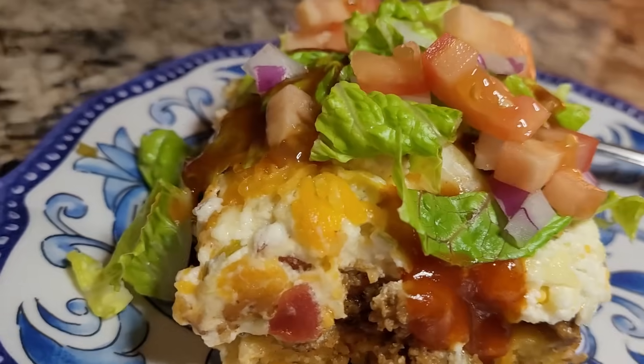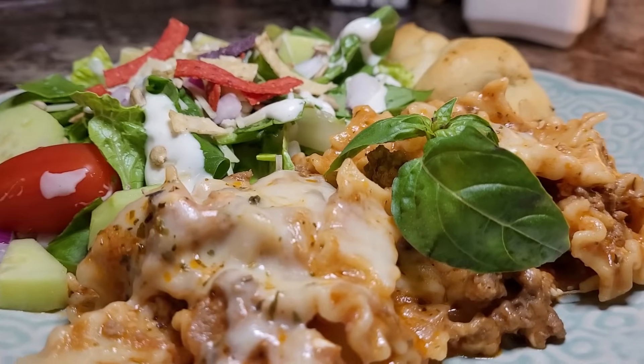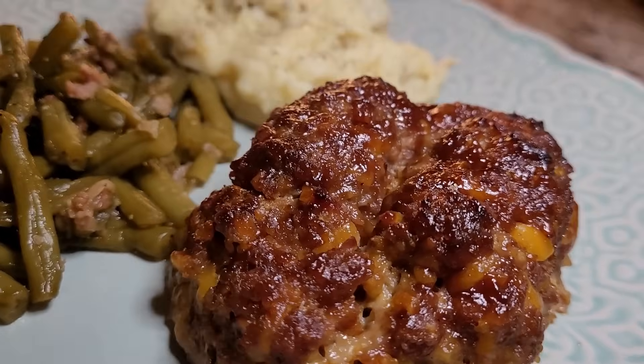Hey friends, how many nights have you found yourself standing in the kitchen wondering what you're going to do with that pound of ground beef? I'm Mel and welcome to my kitchen — I've got some answers for you. I'm sharing three amazing ground beef dishes you'll want to make again and again. They're all quick and easy, made with inexpensive simple ingredients your family will actually eat. So sit back, relax, grab your sweet tea and let me do the cooking.